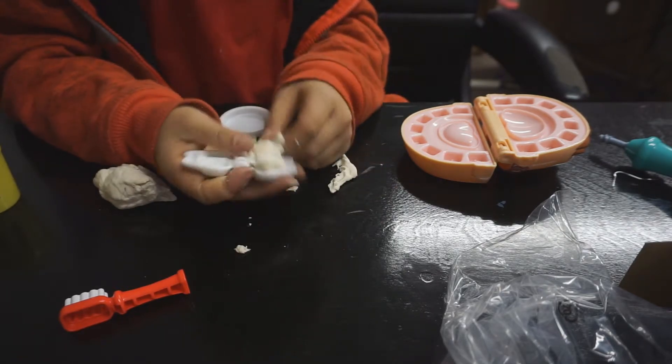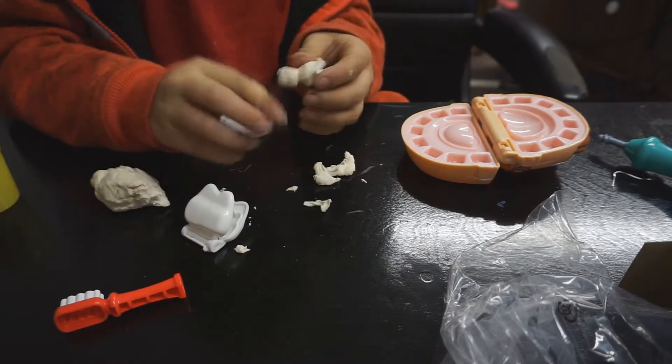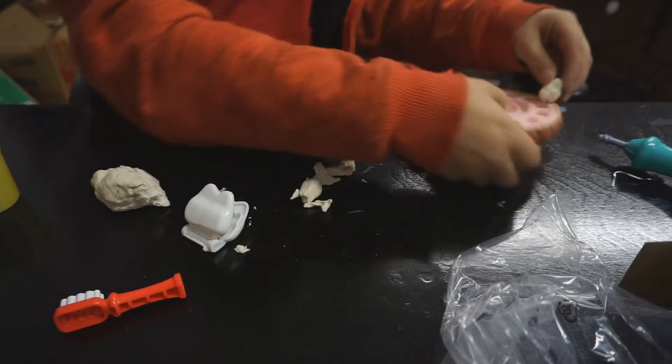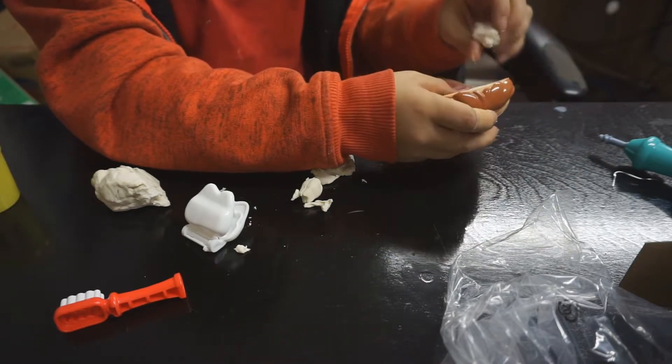Let's break it apart. Break out the spots that we don't need, then break them apart. Stick this tooth up.